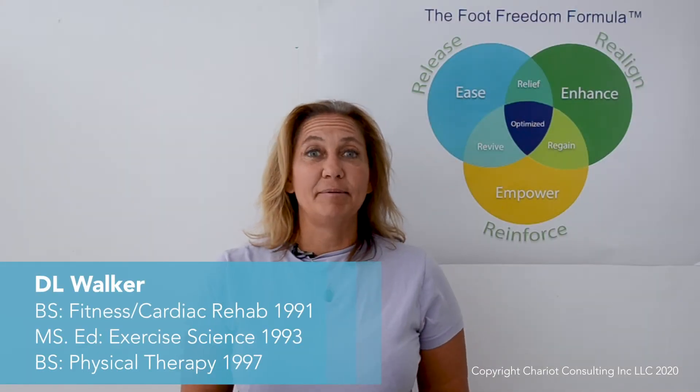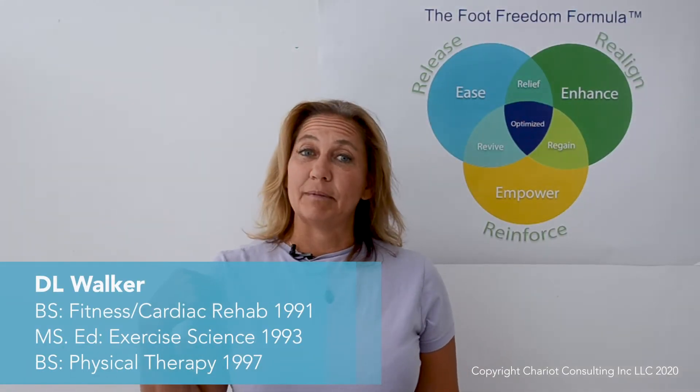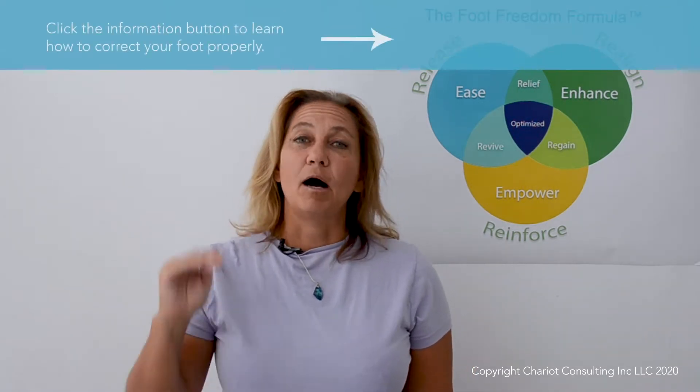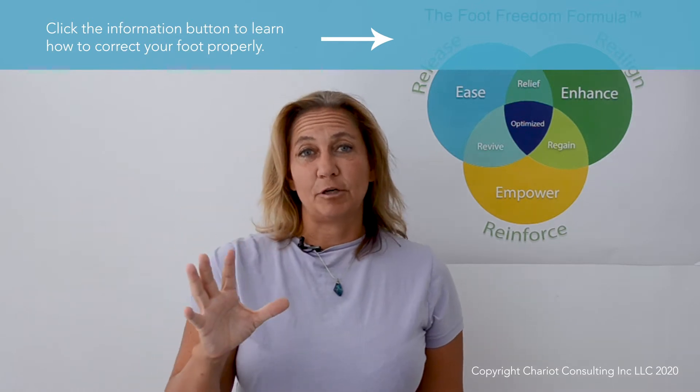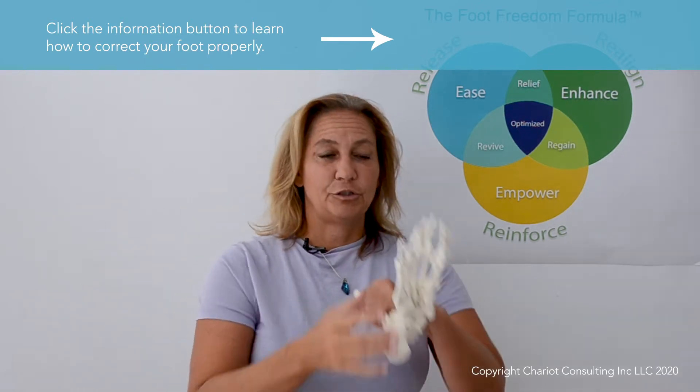Hey everyone, it's DL Walker here and I'm excited to announce that I am going to be offering a one-hour live class with online video instructions for the toes.